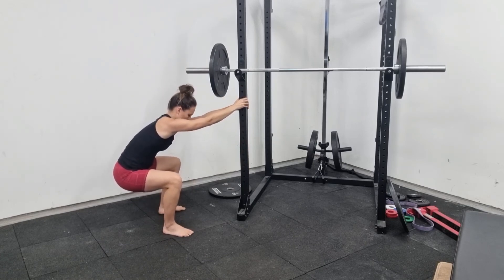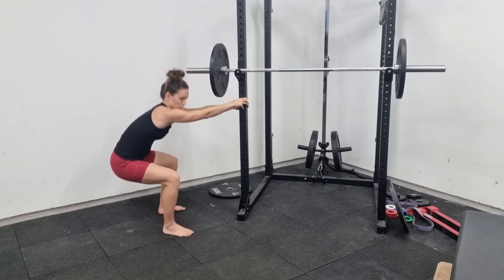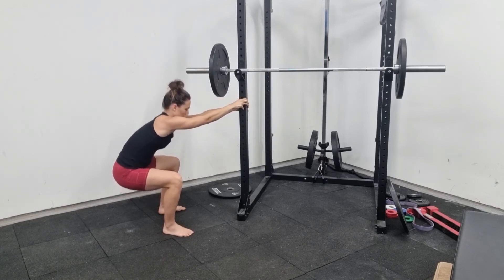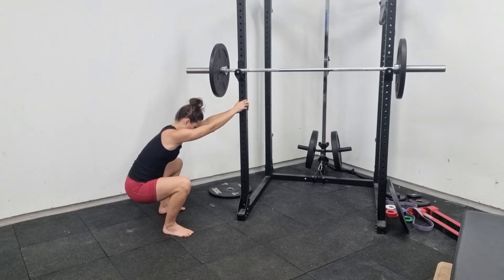If you just can't get down into that position and your hips feel very, very tight, try just going up and down, holding onto something and inching an extra millimeter each time you go into the bottom of the movement.